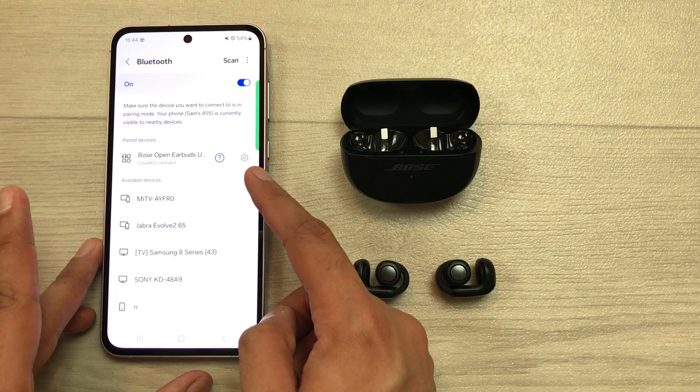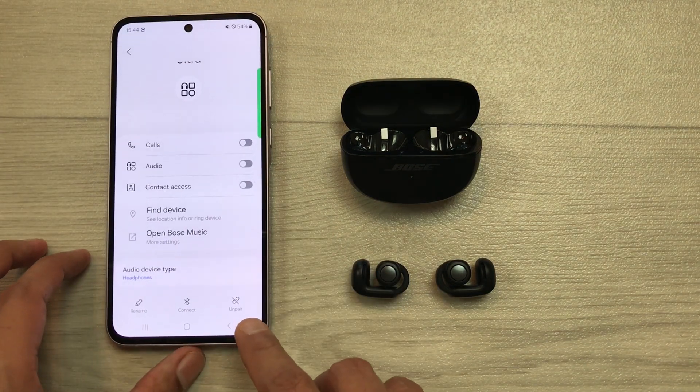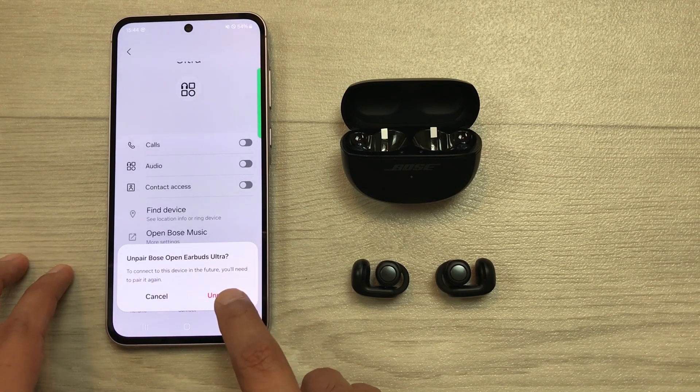First of all, select this settings icon. Once you go inside settings, here you can see we have this option of unpair. Select this unpair option and then select unpair again.